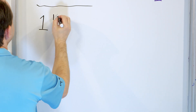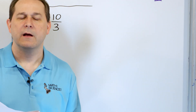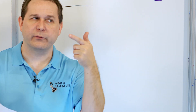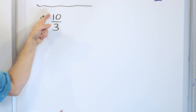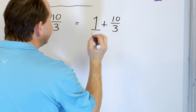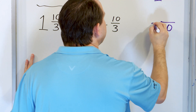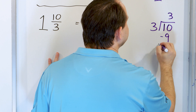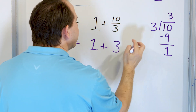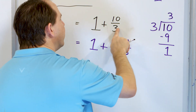The next problem is one and ten thirds. We want to simplify, but we can't divide top and bottom of ten thirds to make it simpler. Then we notice: if you cover up the one, ten thirds has to be worth more than one, because three thirds equals one whole pizza. We have ten thirds — way more than one. So this is an improper fraction. We take ten divided by three: three times three is nine, subtract, remainder of one.